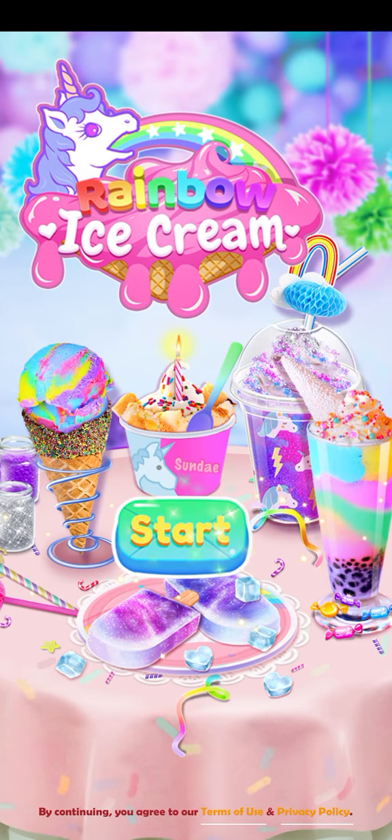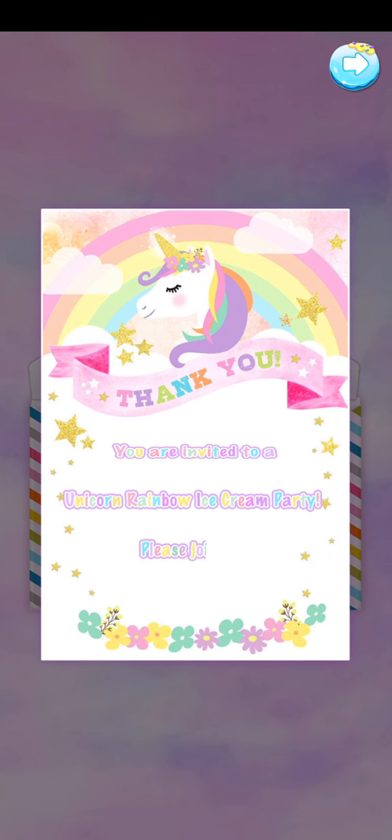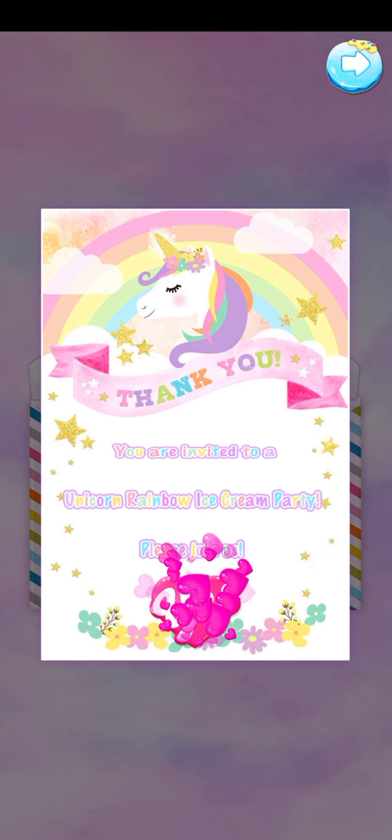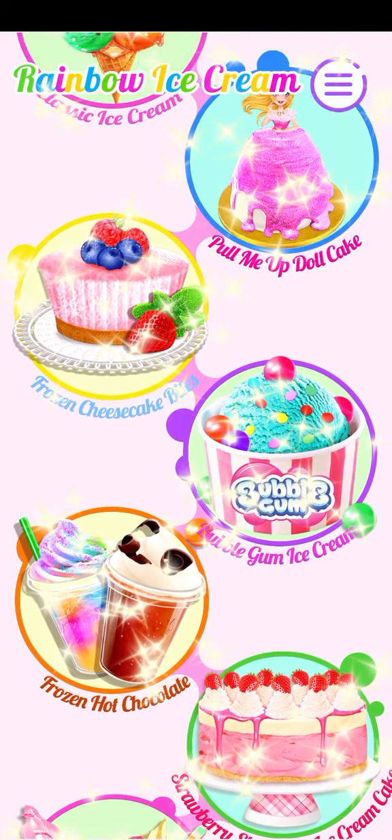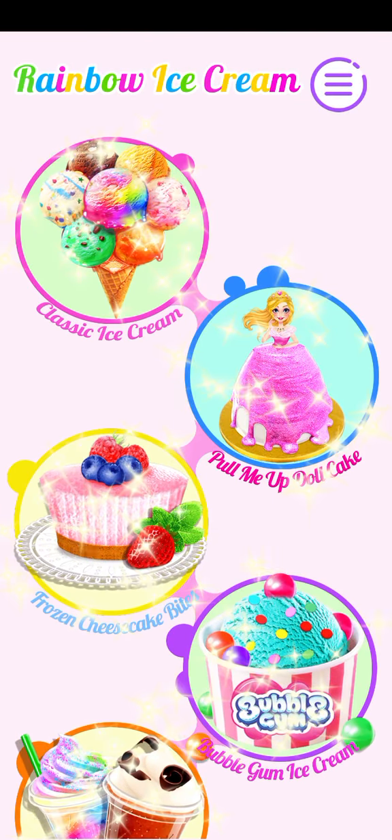Rainbow ice cream! You're invited to a unicorn rainbow ice cream party! Please come join us! There are so many unicorn rainbow ice creams! Choose the one you like! Let's check the recipe!